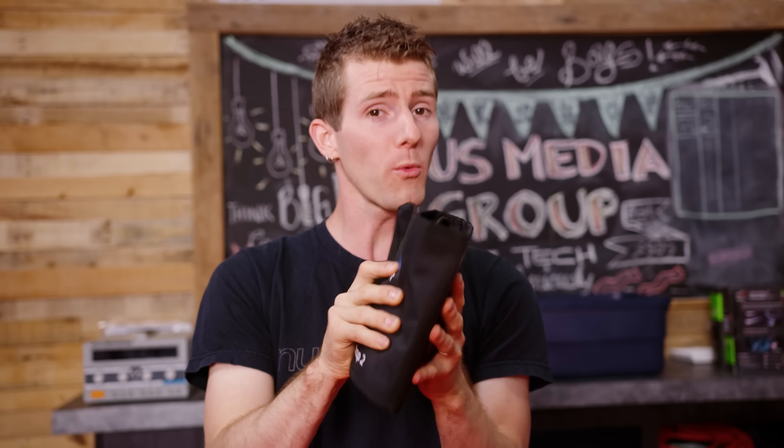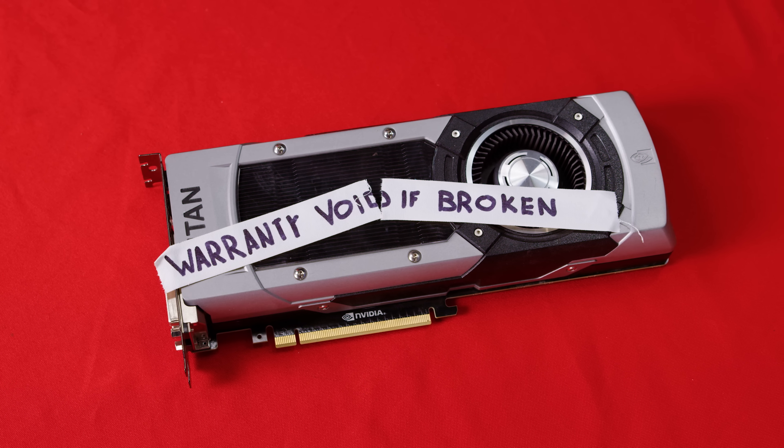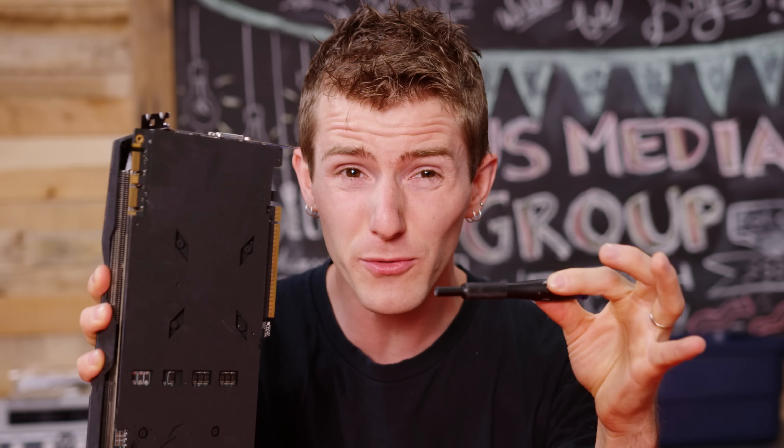But first, a disclaimer. Doing basically anything we're about to show you will void the warranty of your GPU. If you pull out one of these, you're basically done. This guide is really intended for the graphics card that's a couple years old now but is still performing well enough that you don't want to upgrade yet. If you still have an active warranty, get the manufacturer to fix it for you instead.